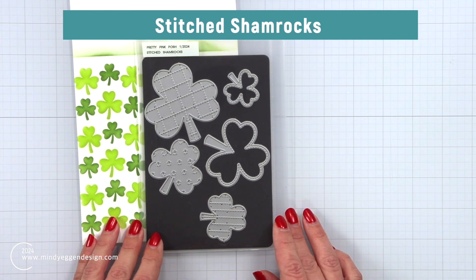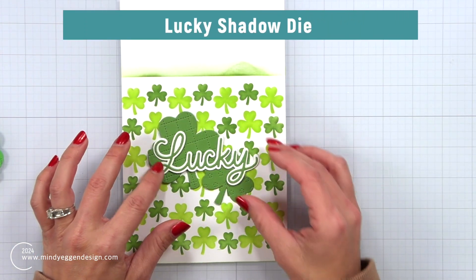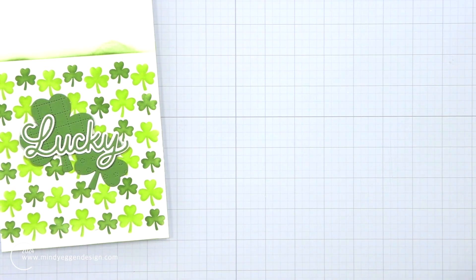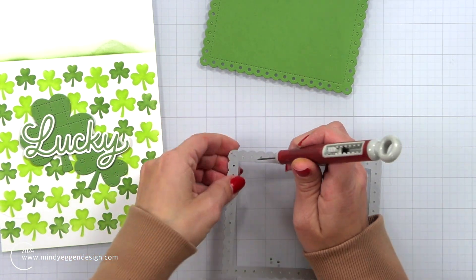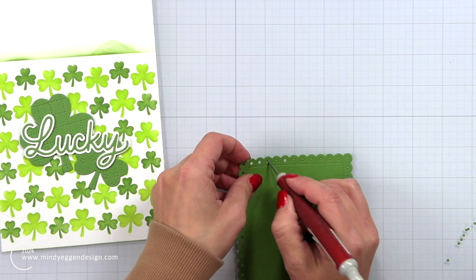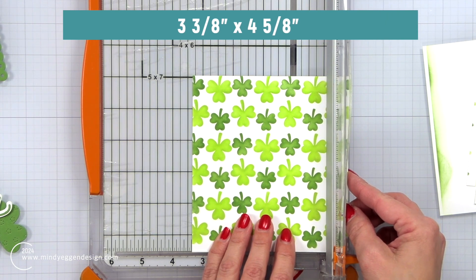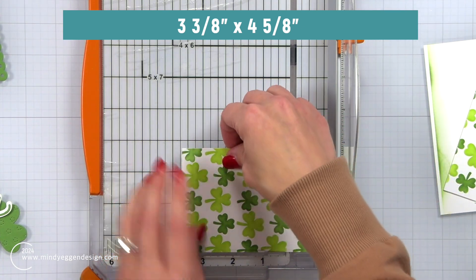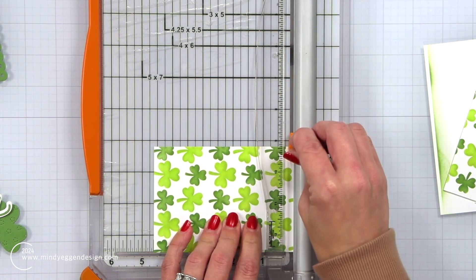To decorate the front of my card I'm going to use the stitched shamrocks set — it has a lot of really fun designs. I die cut that from the Peapod cardstock, and then I have the lucky shadow word die that I cut from Peapod cardstock with the shadow layer from white cardstock, layered those together. I used the eyelet rectangles die — I am in love with this die right now. I'll run that through with the Peapod cardstock and use my craft pick to poke out anything left over. I want my stencil background to fit within the stitched frame, so I'm trimming it down to three and three-eighths by four and five-eighths, using my Fiskars trimmer because I can read the eighth marks more easily. This fits nicely right over that stitched frame the eyelet rectangles die created.